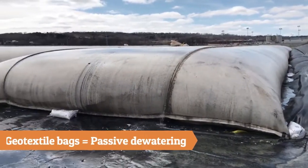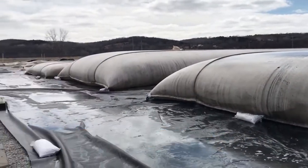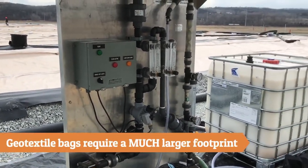Geotextile bags use passive dewatering, with gravity being the only pressure applied to squeeze out the water. Geotextile bags require a larger footprint, liner, and a longer time for dewatering.